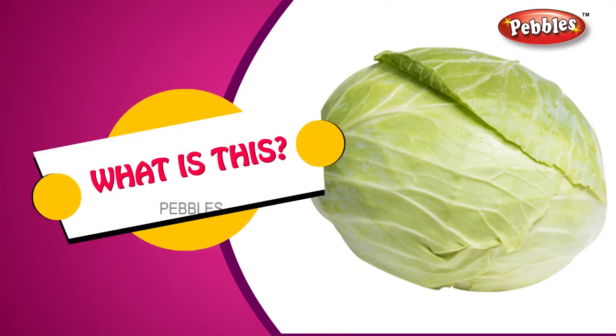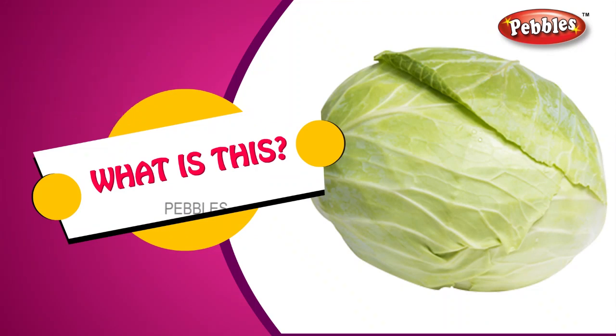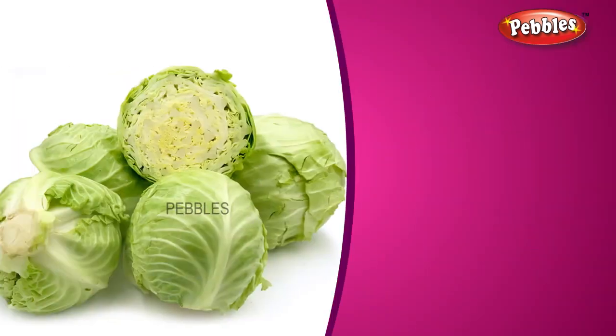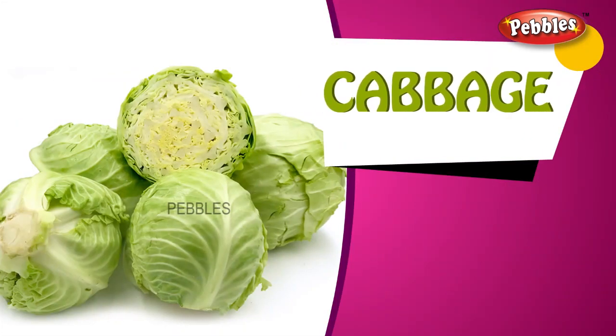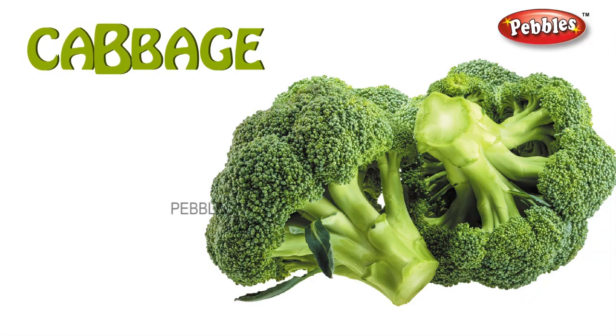What is this? Cabbage. C-A-B-B-A-G-E. Cabbage.